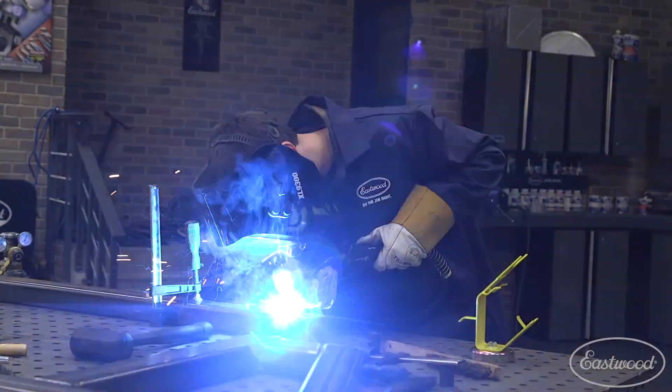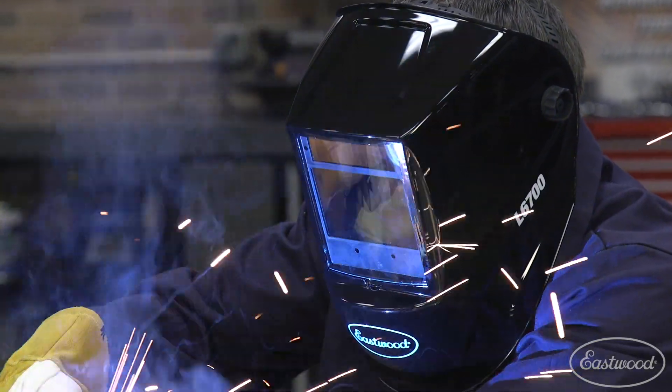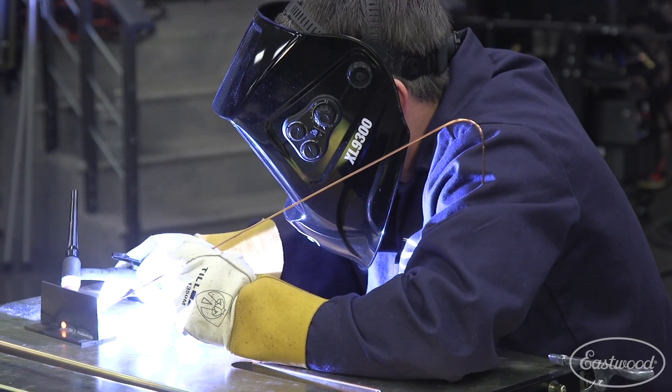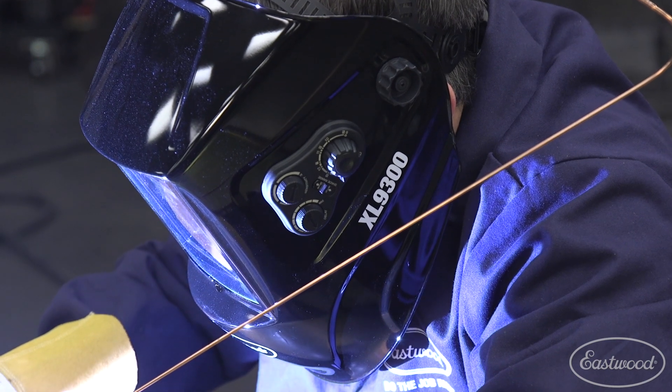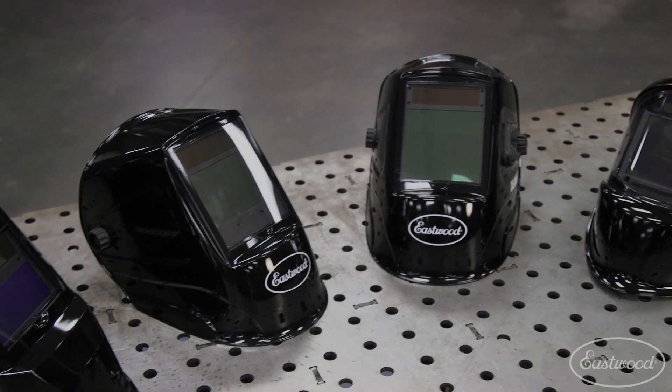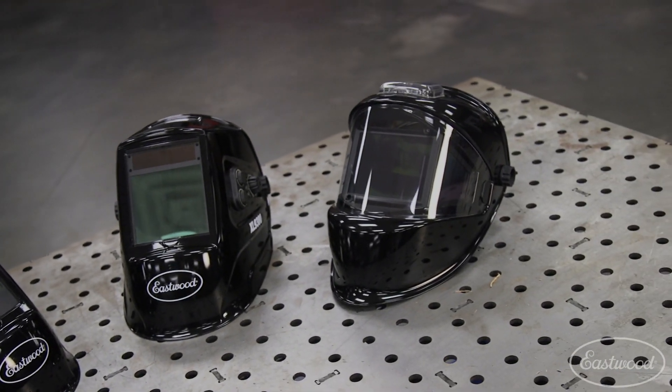Make sure the helmet is rated for your welding amperage. A general rule of thumb is that a shade 10 is good for most MIG welding applications. For higher amperage welding, you should consider a helmet that goes up to shade 13. Also, if you're planning on TIG welding and running over 150 amps, which is common, you will need a helmet with a shade 13. I highly recommend an auto-darkening helmet because you can see through the lens, and when you strike the arc to weld, the lens instantly goes dark to protect your eyes. This is much easier for holding pieces or getting in position.